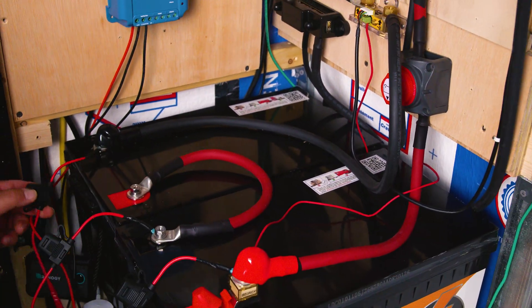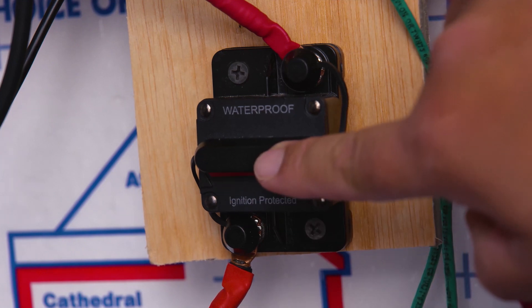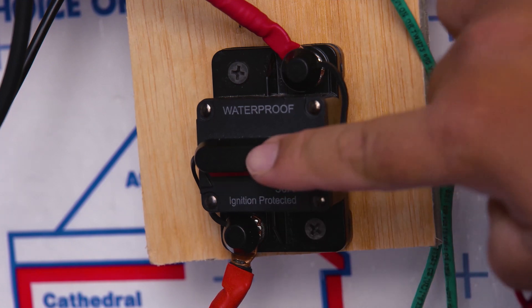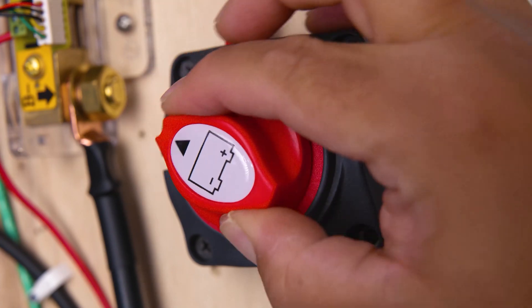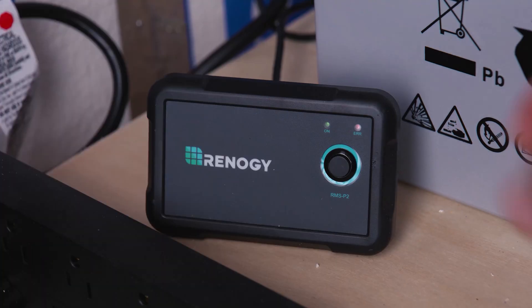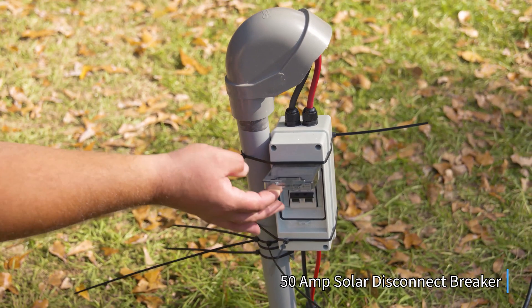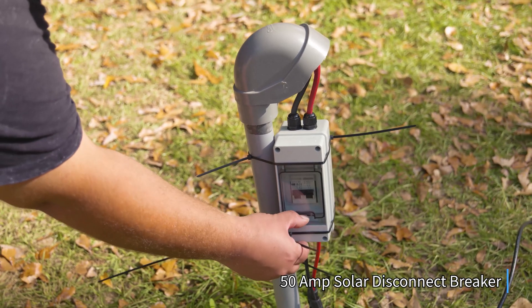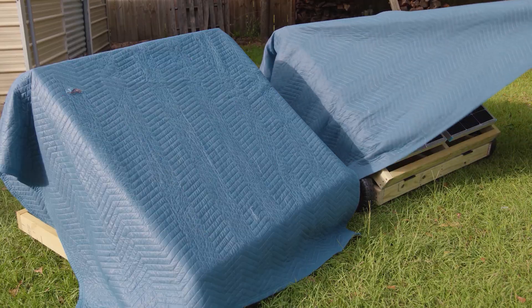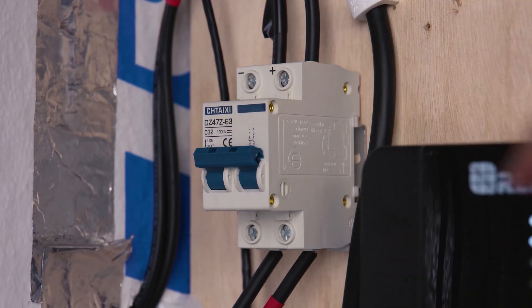Your battery balancer is now connected and we're ready to turn on our system. First, turn on the switch or breaker that provides energy to your charge controller. Next, turn on your inverter or the switch that provides energy to it. Lastly, turn on your breaker for the solar panel, your solar disconnect, or both if needed.